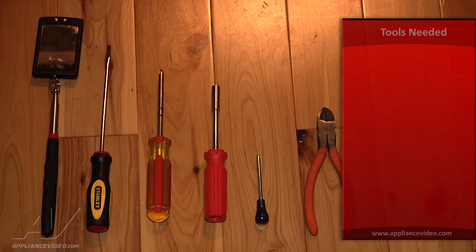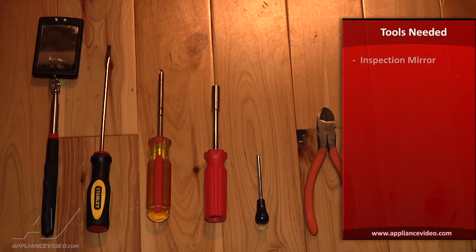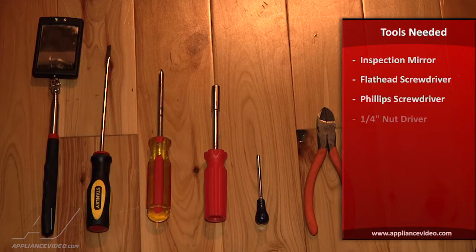The tools you'll need to complete this repair are an inspection mirror, a flathead screwdriver, a Phillips screwdriver, a quarter inch nut driver, an awl, and a pair of snips.